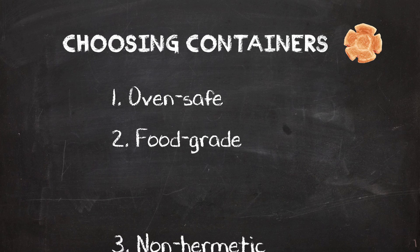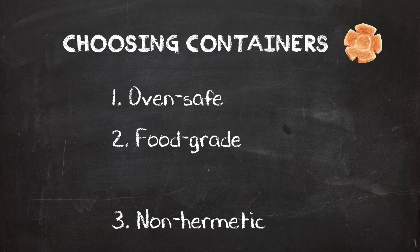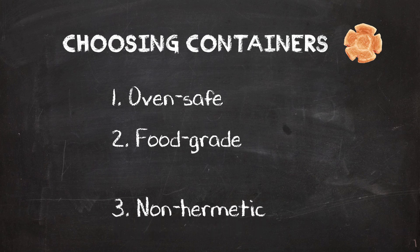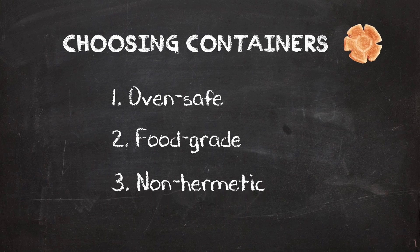Non-hermetic! Any container that fully seals — like a flanera, a tiffin box, a camping container, or a pudding mold — should not be used in the pressure cooker sealed. That's because a hermetically sealed container will build pressure too, but it lacks the valves or safety vents to let you safely release it.